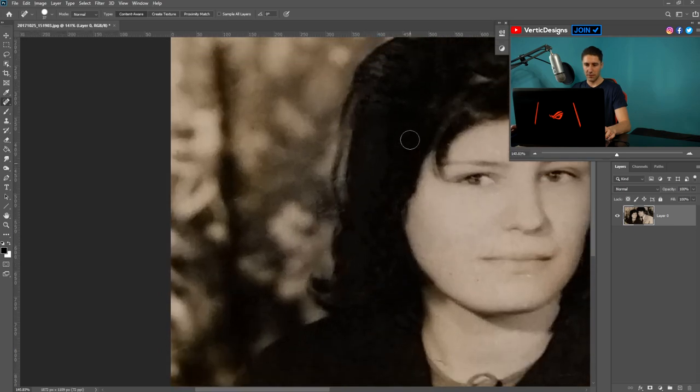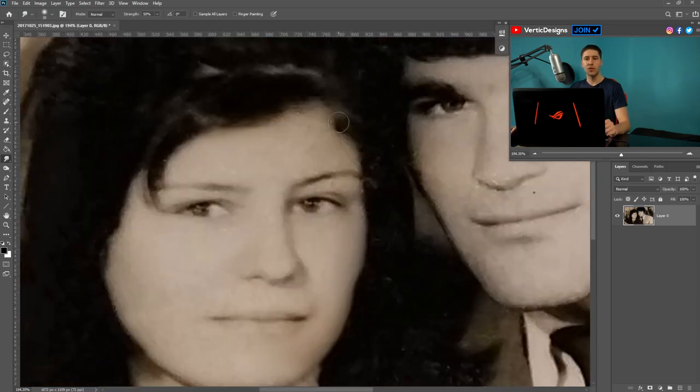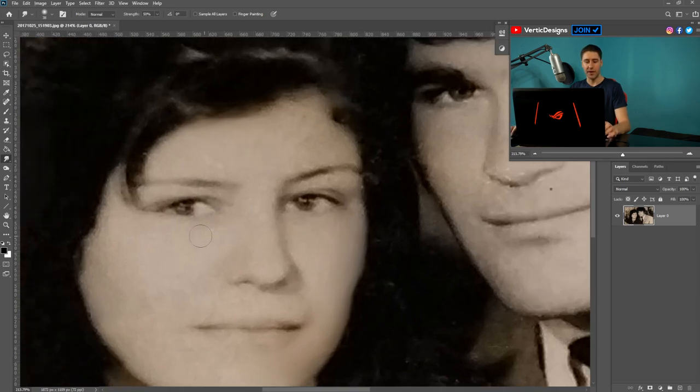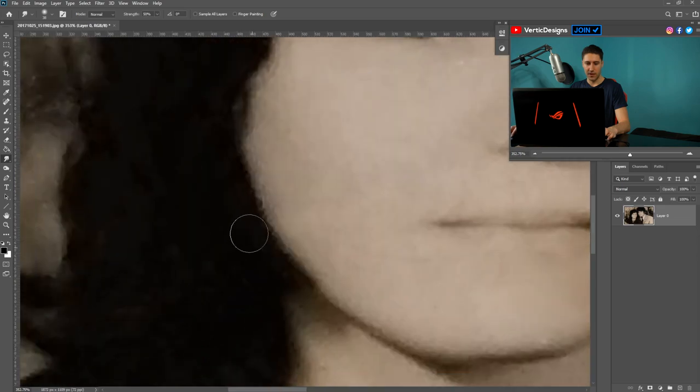That's not looking too bad. Now for the face, we can use the Smudge Tool — right-click on it and select the bottom option. This will smudge the textures and make them look a little softer. Go around the face and smooth it out to remove rough edges, as you can see on the cheek. You can also do it to the hair — smooth down any rough areas to make them nice and smooth.